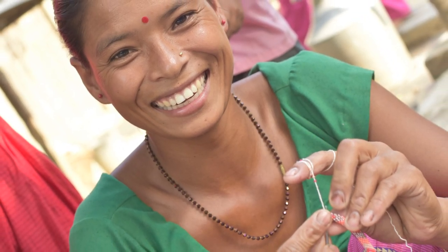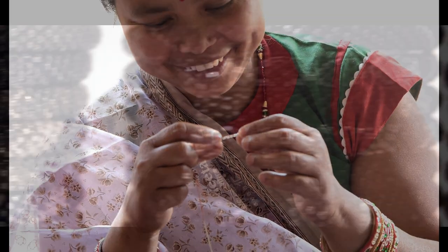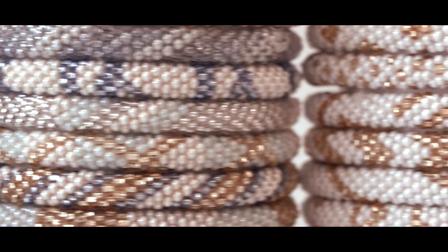We work with over 200 artisans in Nepal. Your purchase directly empowers women in Nepal to create a life that they are proud of through a sustainable job that they love.